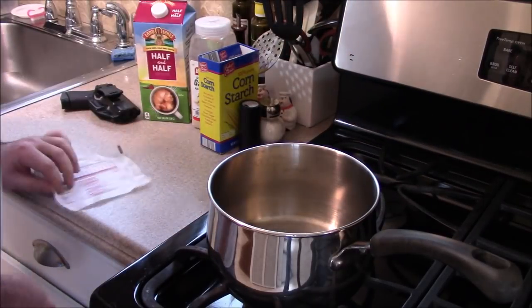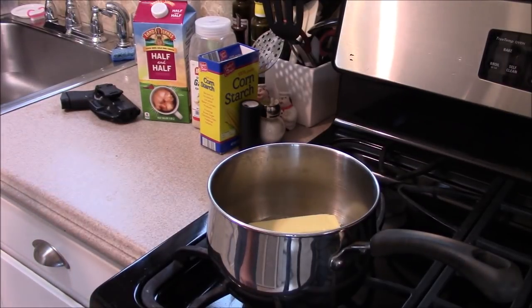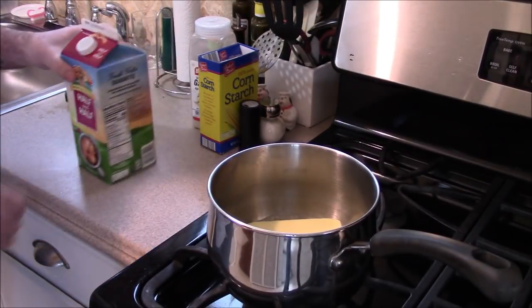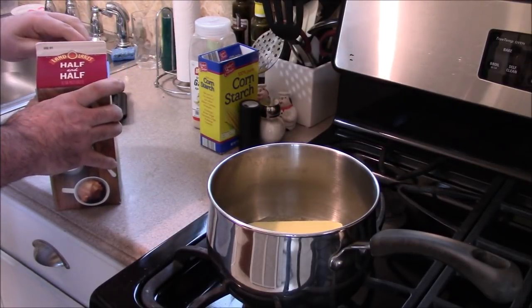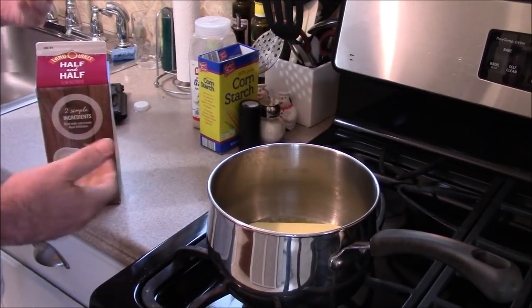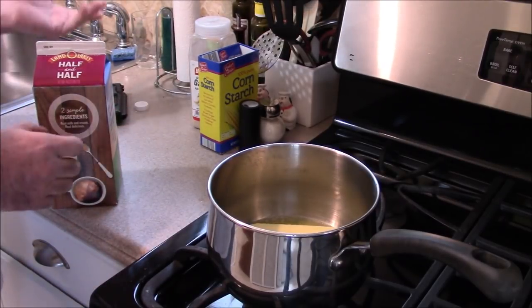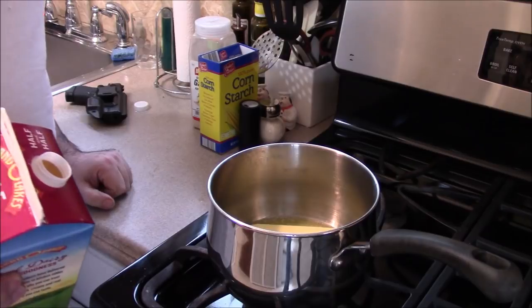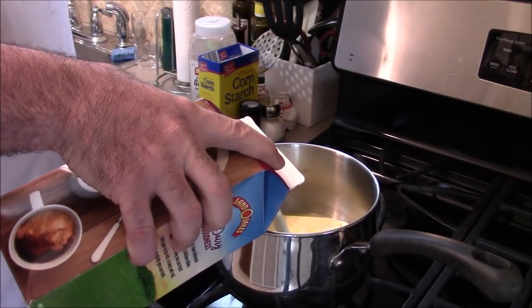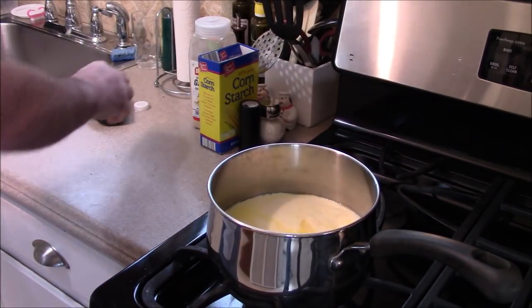I'm going to put that whole stick right in there and turn the heat down because all we want to do is melt it, not cook it. Then I'm going to add some half and half. I don't have measurements — I just put things together and keep tasting until it's done. I add salt and pepper to what I like, and when it tastes good and it's thick enough, it's done. So I'm going to pour a good amount of half and half in. Last time I didn't make enough sauce and had too much pasta.